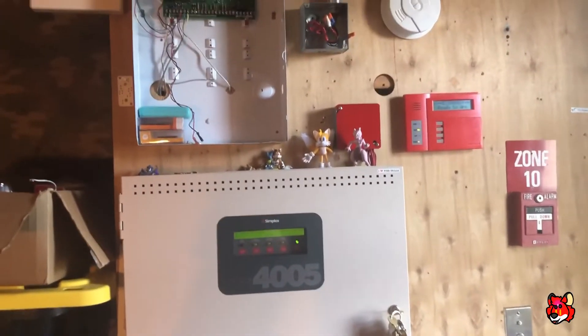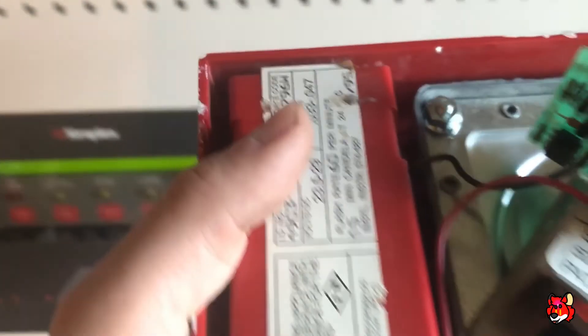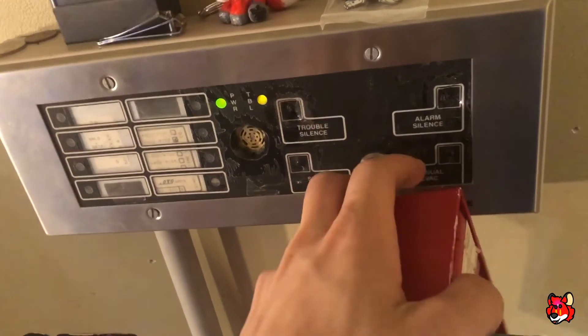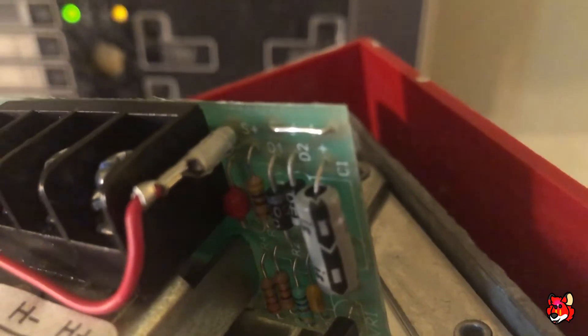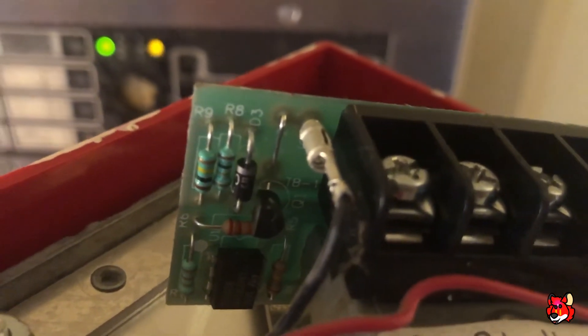A lot of people don't know this, but on the 4903-9219 — I actually have one right here — when you get these horns, they're actually not four-wire right out of the box. There's a little jumper right there that needs to be snapped, as well as another jumper on the other side right next to that black wire. You need to snap those two in order to convert them to four-wire.